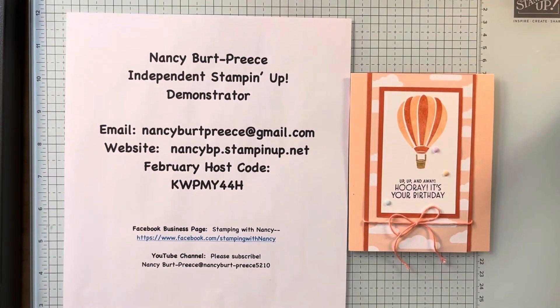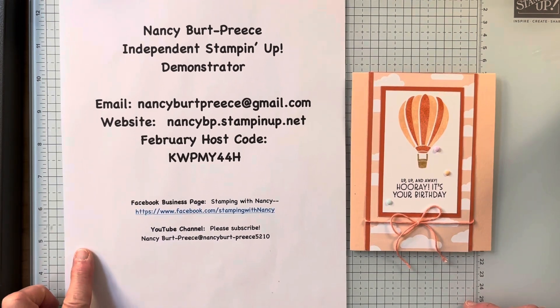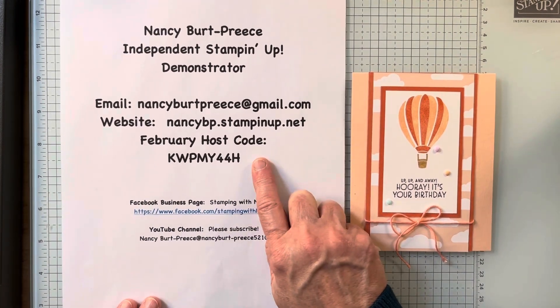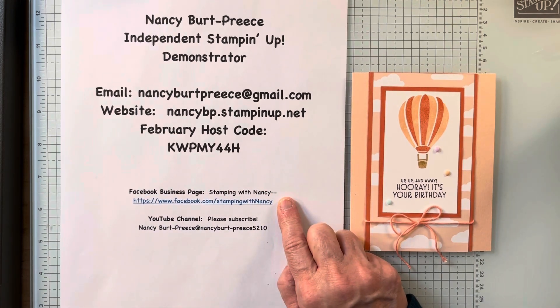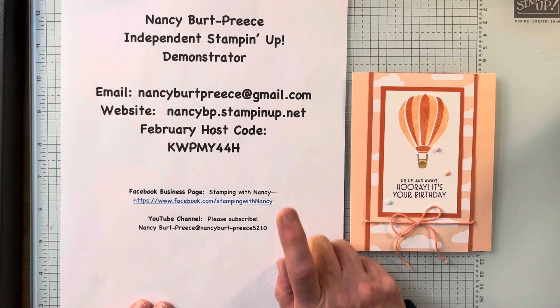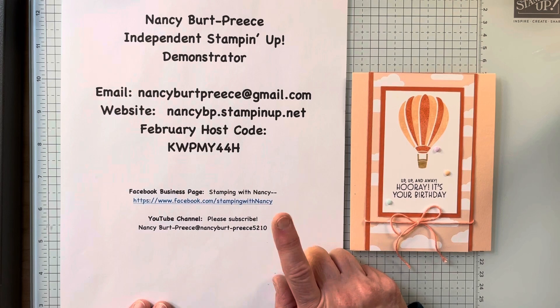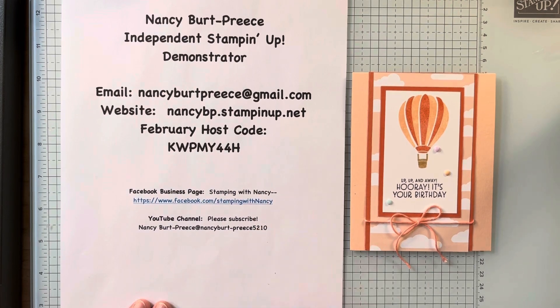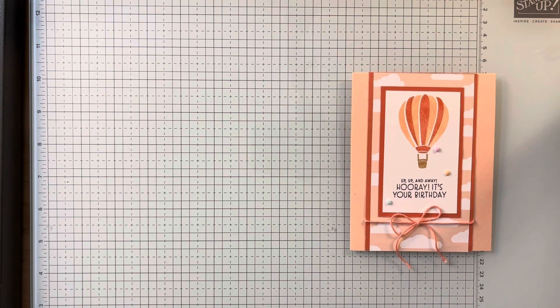Hi, Nancy Burt Preece here, Independent Stampin' Up! demonstrator. Here's all my contact information. Pretty soon I'll have a new host code for March. I do want to let you know about my Facebook business page — please join — and my YouTube channel. Please like, subscribe, watch to the end, and share with your crafting friends.